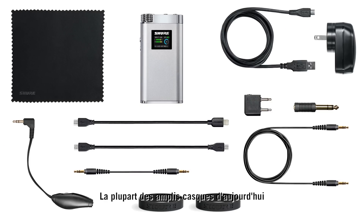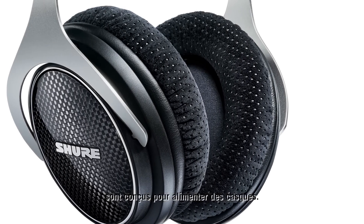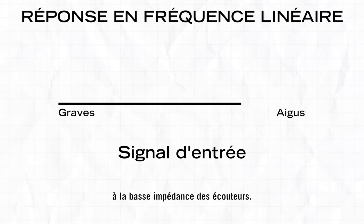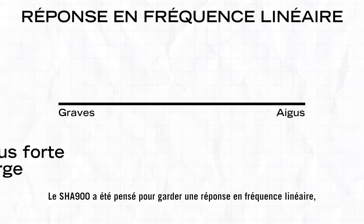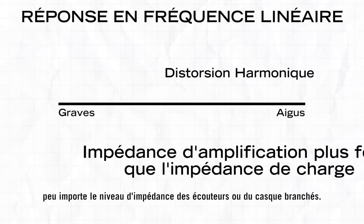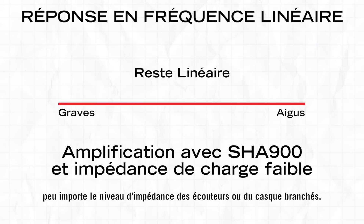Most of the headphone amplifiers in the market today are designed to drive headphones. Very rarely are the low-impedance needs of an earphone considered. The SHA-900 is designed to remain linear regardless of a low-impedance earphone or a high-impedance headphone.